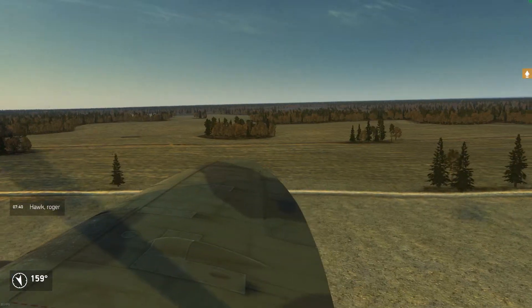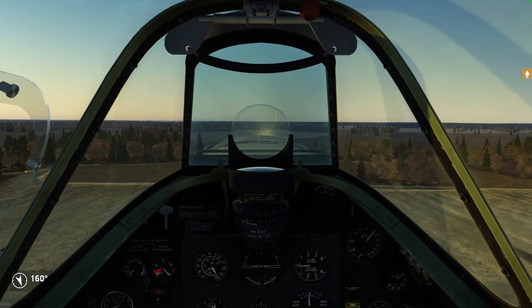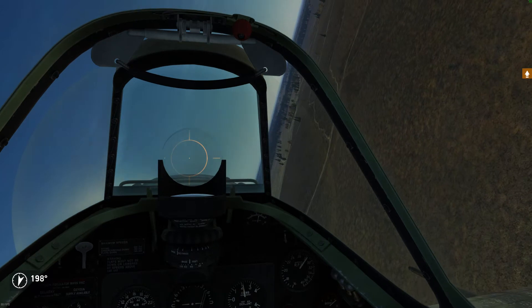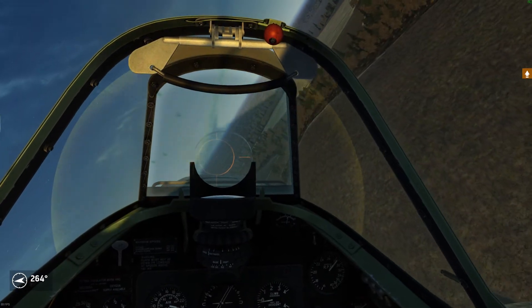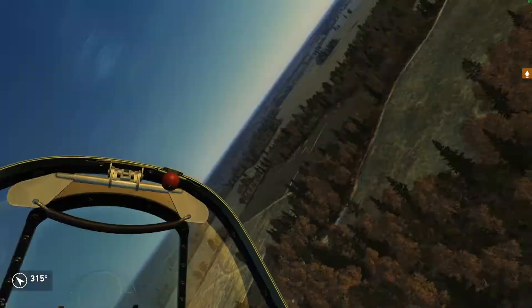We're gonna test if the Spitfire Mark 5B is capable of the infamous inverted loop maneuver. Yes it is. So I'm gonna turn north, direct north, and let's see if I can turn my heading 180 degrees just by flying an inverted loop.